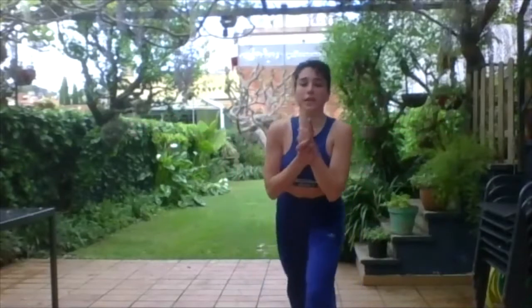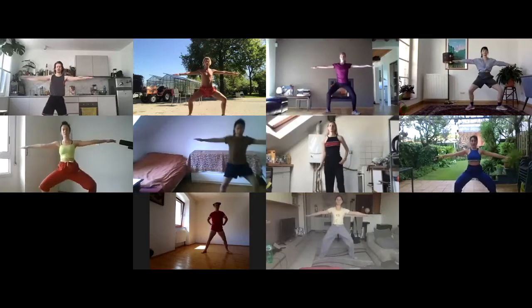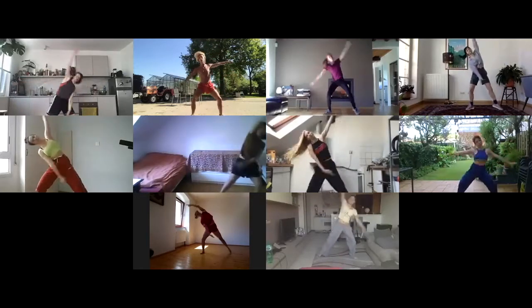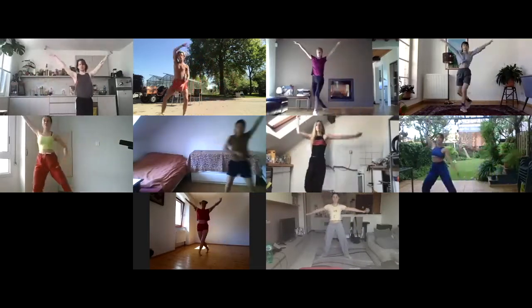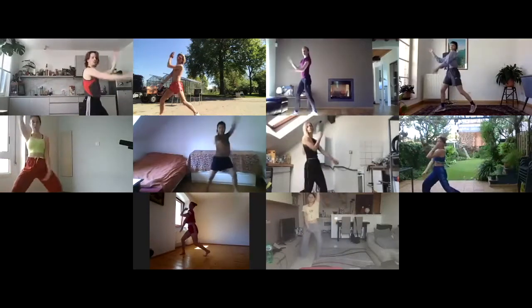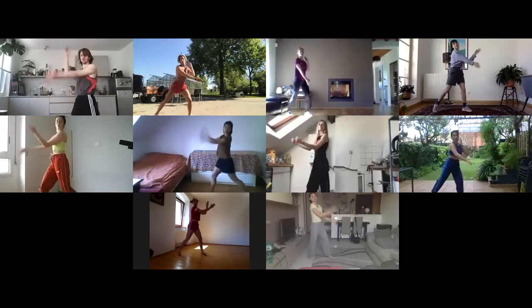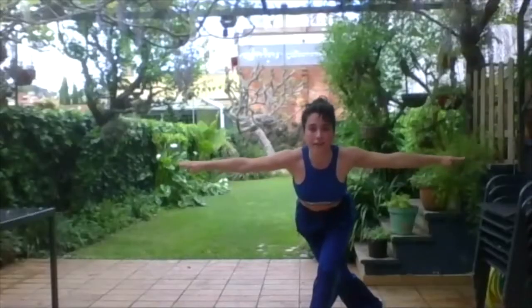Let's do it from the beginning — from the beginning of today, for the ones that were here yesterday. We are here, and 1, 2, 3, 4, 5, 6, 7, and 8 — open, cross, open, stay, 1, 2, 3, 4, 5, cross, 7, 8 — yeah?